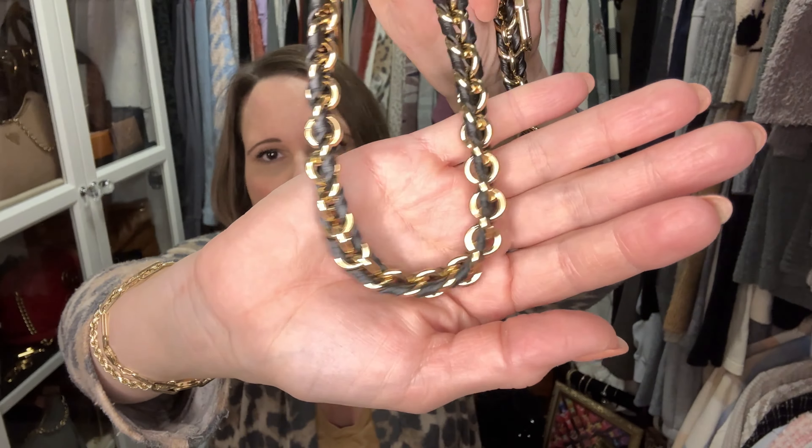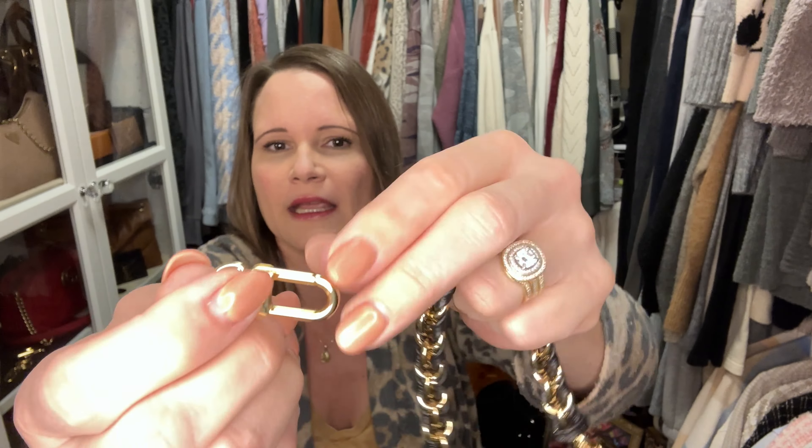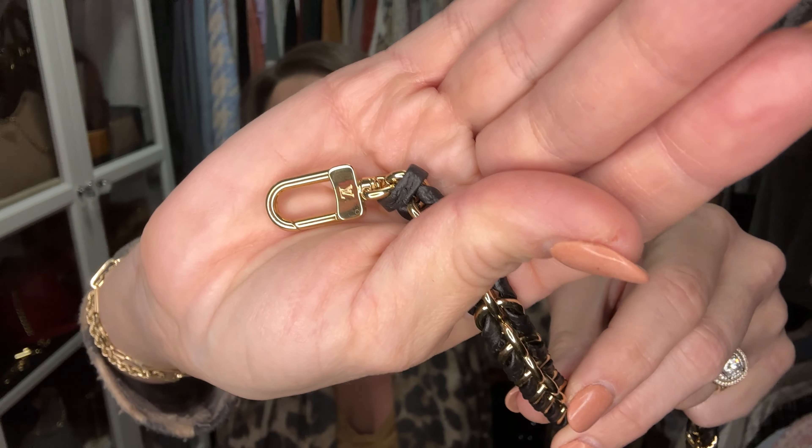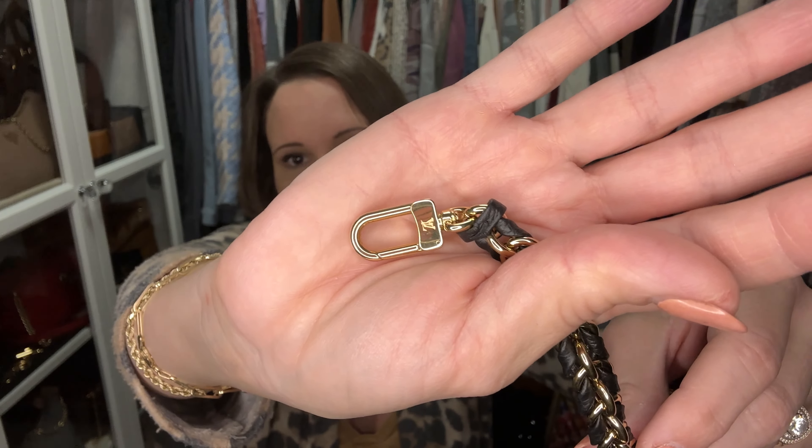Each one of these bags gets a gift today. The Bouillon gets the beautiful extra long monogram strap with black accents. Now for the Odeon — okay, so it's in this box, beautifully packaged. This is the strap that comes with the Multi Pochette Soirée in the black Empreinte leather with golden clips. The clips on this are the traditional shape for Louis Vuitton hardware. Let me get my glasses out to look her over — she is beautiful.